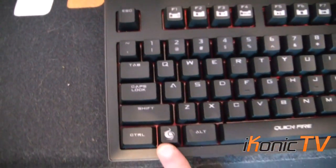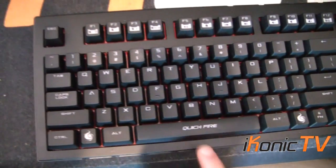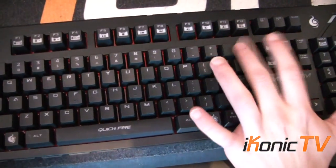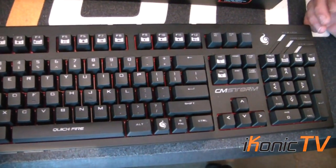If we can have a look closely at the keyboard layout, it's a standard US keyboard layout. It has instead of the Windows key, it has a CM Storm logo. It has a standard enter and a long backspace. I prefer the enter to be slightly bigger but for the standard US layout this is how it would look.